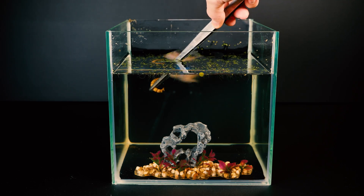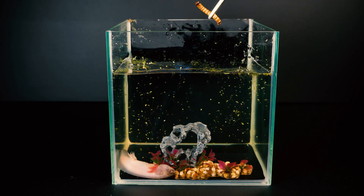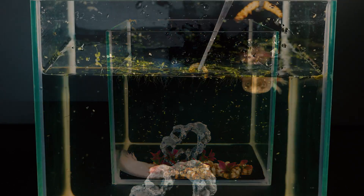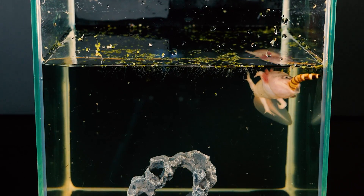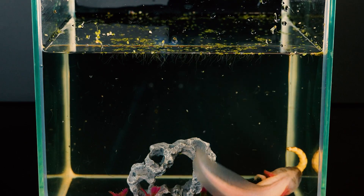I'm starting to feed the axolotl. At first, for some reason, it got scared and lay at the bottom, although maybe the reason was not the waxworm at all. After a while, the axolotl grabbed its prey and it only fit halfway into its mouth.